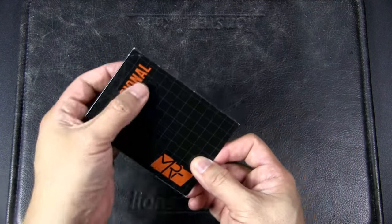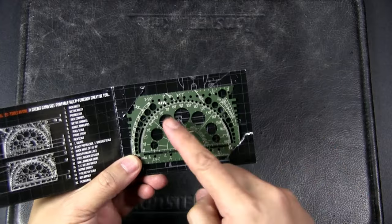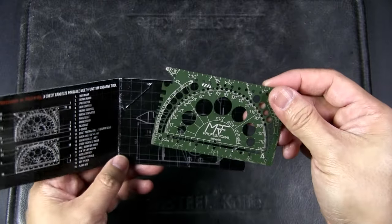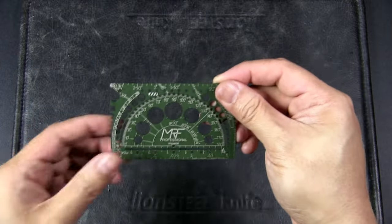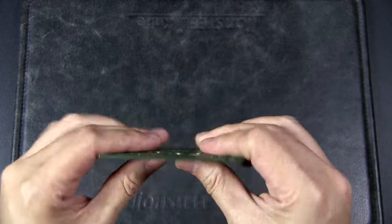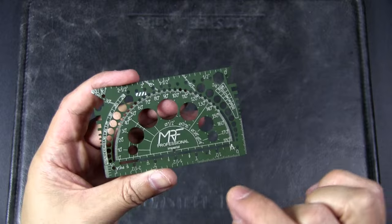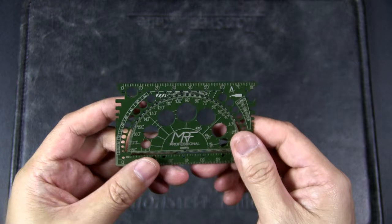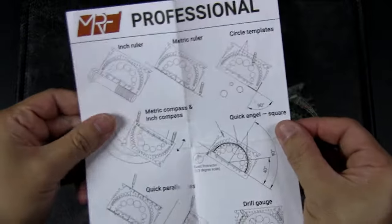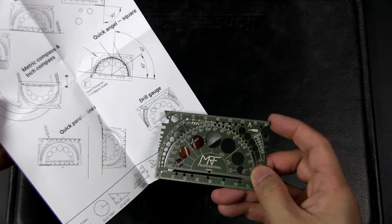I've saved the best for last because I think this is a really awesome card. It's called the Professional and it's really for anyone who does DIY work, needs measurements in the workshop, designs stuff on paper, or wants to do markings on wood or material before cutting. It is a really professional-looking tool — very complex. It's made from 420 stainless steel, heat treated to 52 HRC, and it feels very sturdy. There's an instruction card which shows all the features — a whole bunch of different rulers, templates, and guides for drawing lines.